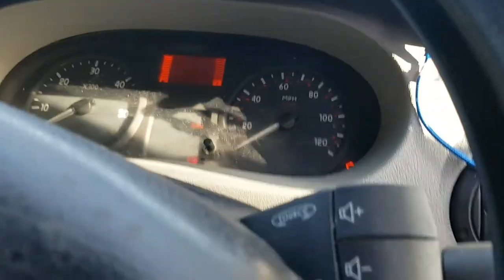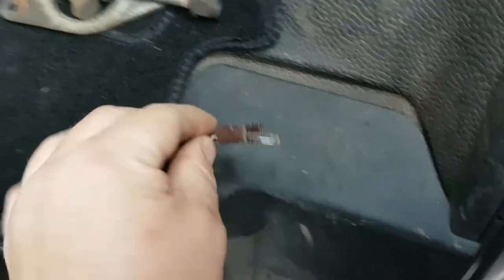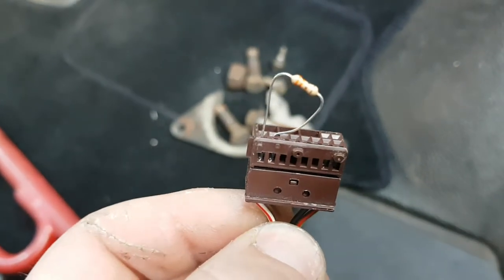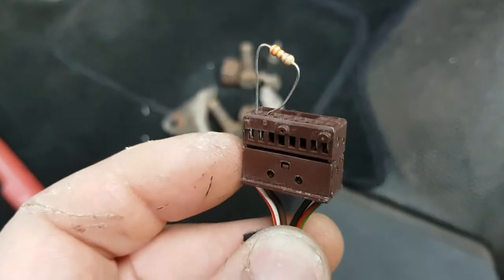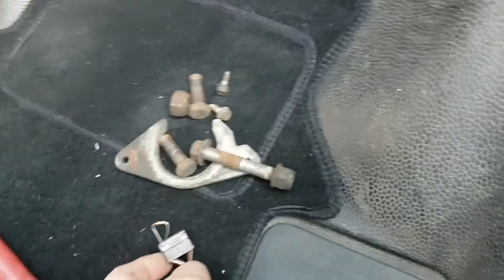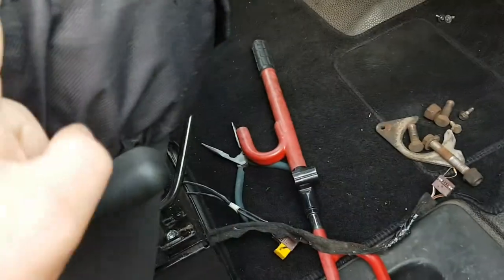All it is is a resistor. Like I say, it's best to snip the wires and solder them on to either side of the resistor, but you can get away with just bending it down and taping it up — it's up to you. Me personally, I just solder it on each wire. So yeah, that's how to turn your airbag light off if you swap your seat around or swap your seat for a different seat and your wires don't connect.